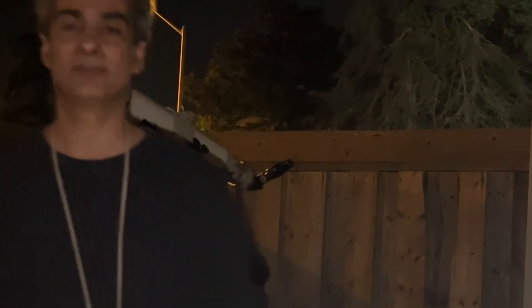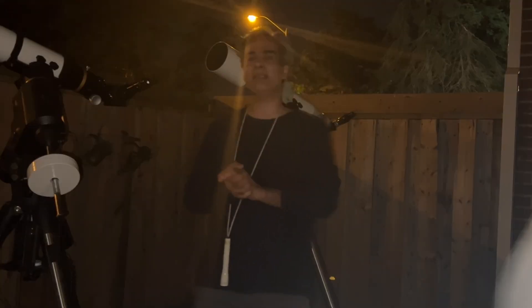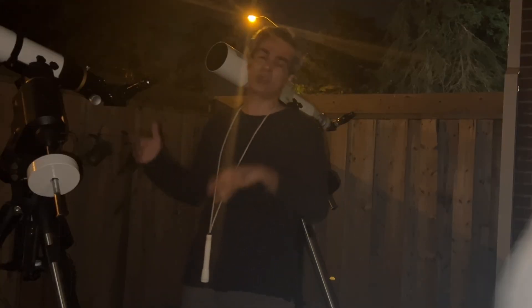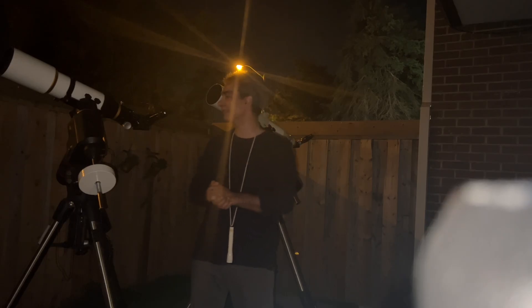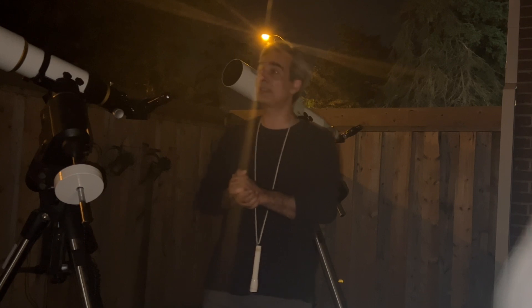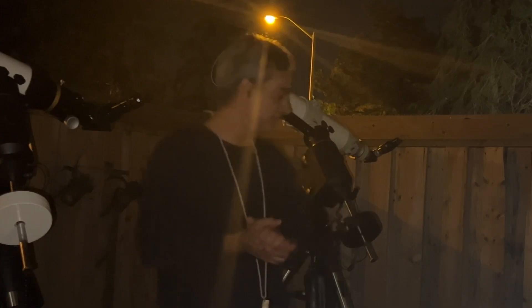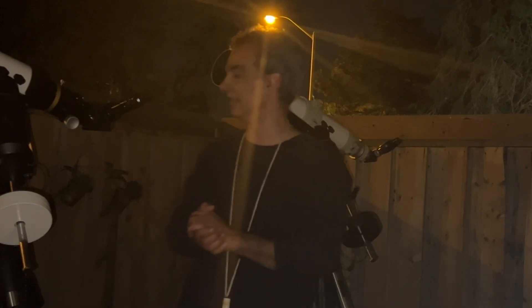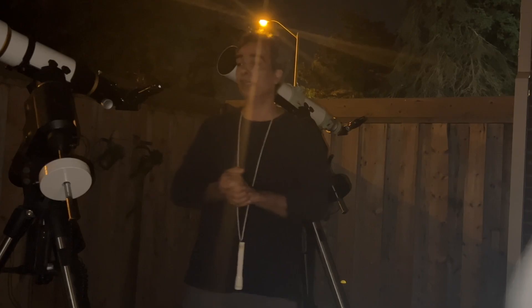Let's go inside and wrap up. Like, comment, and subscribe. For those who've been on the channel a long time, I really appreciate it. If you know anyone getting into astronomy, share the link. I do have a members-only video once a month for 99 cents — appreciate the support, but no pressure if not.